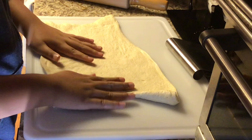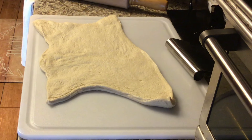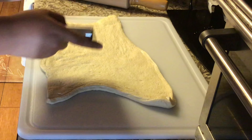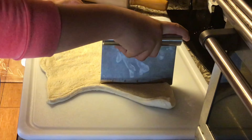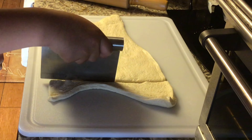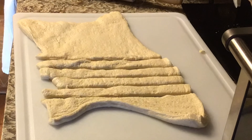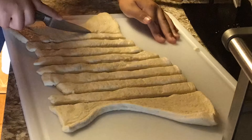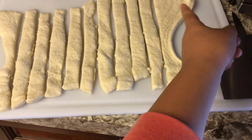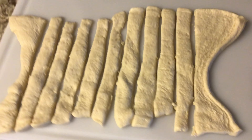Okay, this looks nice enough. I think we're going to roll with it. I'm going to take this and just cut it into thin slices or something. This looks good enough. I'm going to take this last part and just take it out, and then put it on a baking sheet.